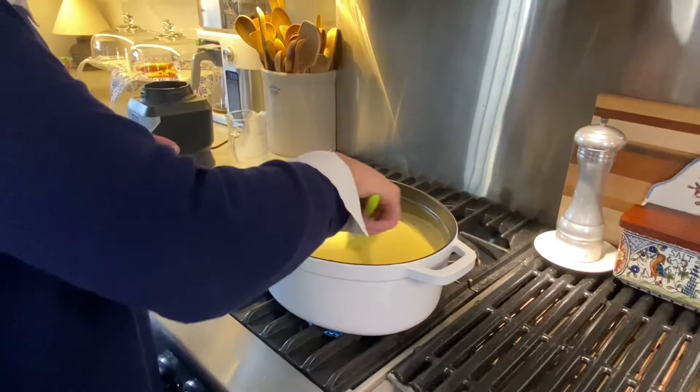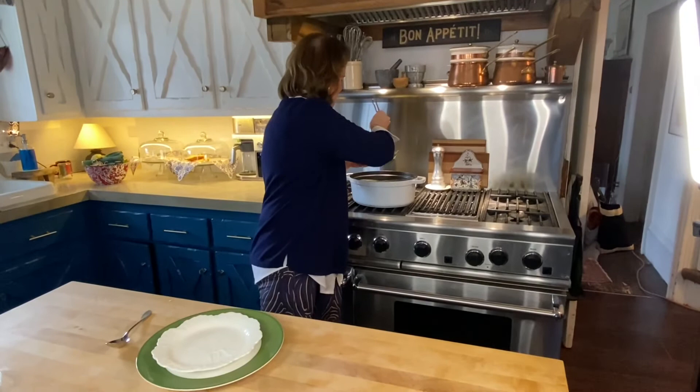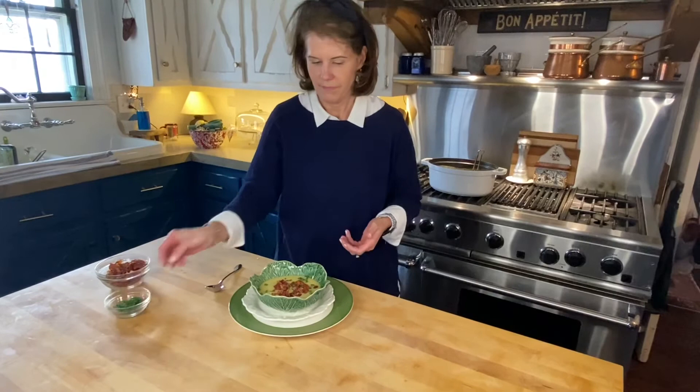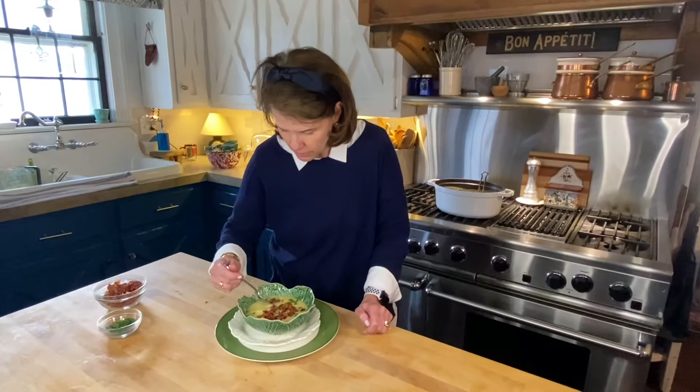Time for the taste test! I'm putting a couple of ladles into the bowl. Then I'm going to top it with some prosciutto bits — less is not more here — and a few chives. A little prosciutto, a little chives. So good — I could eat the whole bowl right now!